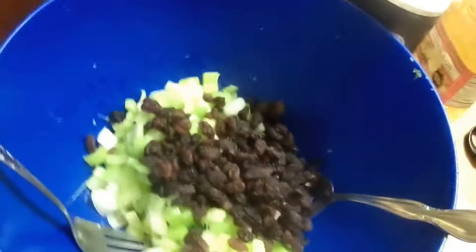Hi and welcome to Sea Sparkle's Corner. Today I'm making a summer salad using the Ninja cooking system.